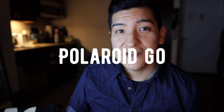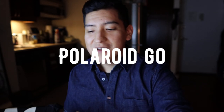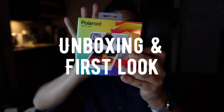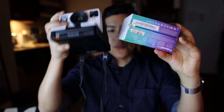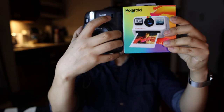Hey guys, this is Matt for Creative. Today I have a product that comes out officially tomorrow — look at this! This is the Polaroid Go. Look how small that is. That's my hand, that's the box. This is a more traditional Polaroid camera. The box of the Polaroid Go is actually smaller than this Instax Mini camera.